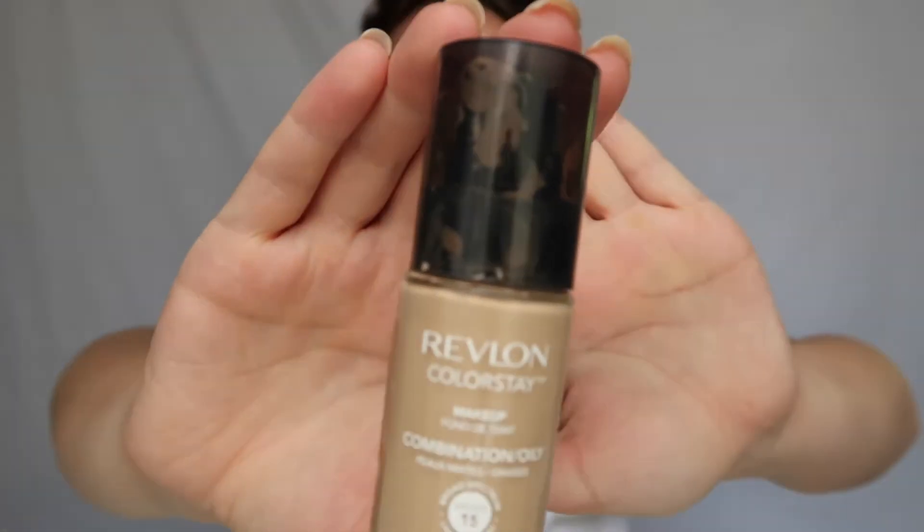Instead of just certain areas — and here I'm getting a text and being cheesy, forget that. So I just continue blending. It's a really lightweight foundation, that's why I like to use it. Then I use my Colorstay foundation by Revlon in the color 180, sandy beige — it's meant for combination skin.